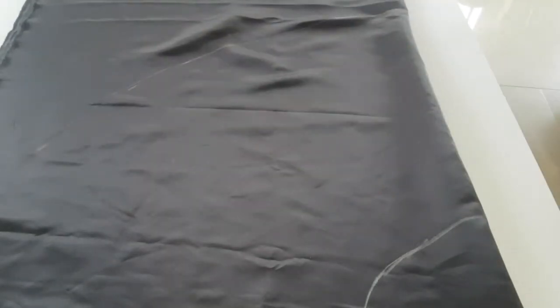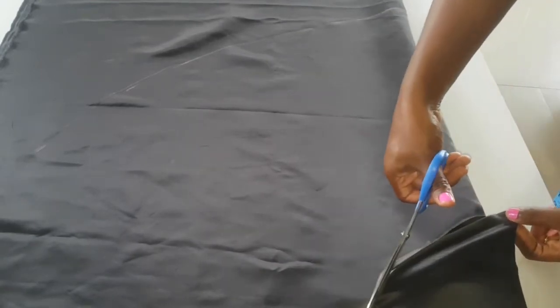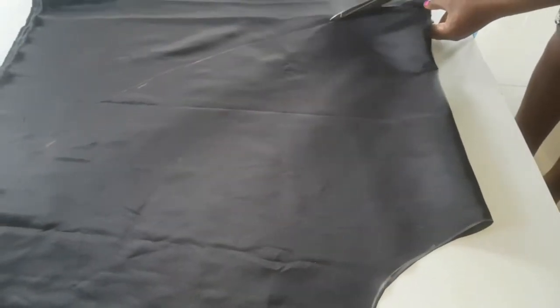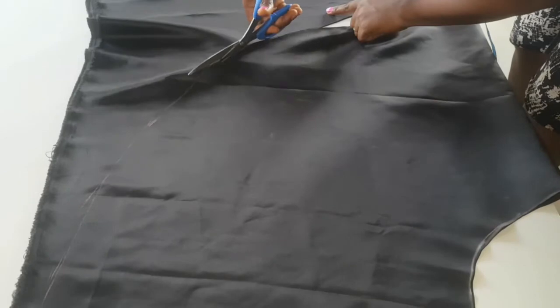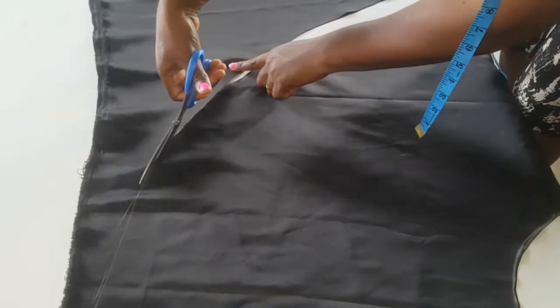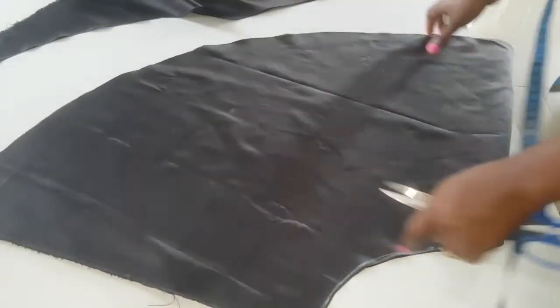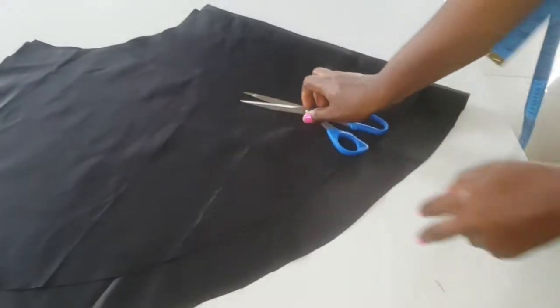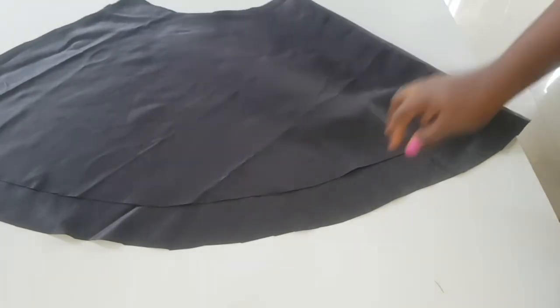After marking 20 inches all through the skirt, I went ahead to cut with my scissors. I cut out another exact semicircle, like the first one, just shorter. That shorter one is for the inner lining, and the longer one is the outer lining, so we're going to have two linings.